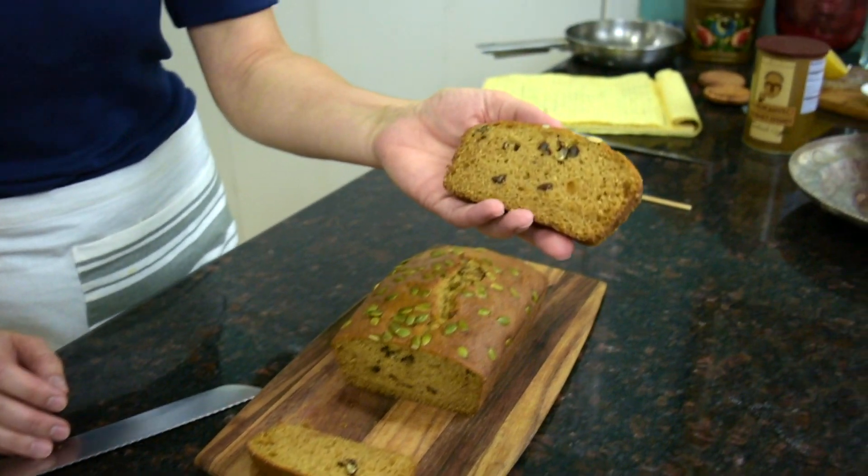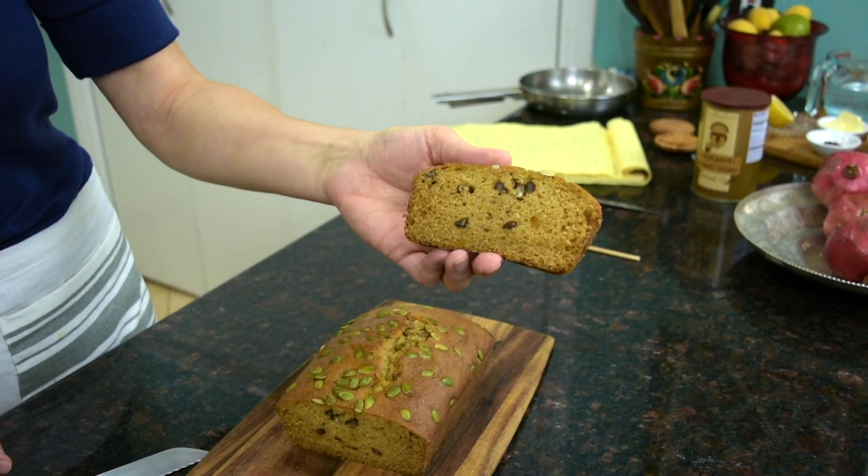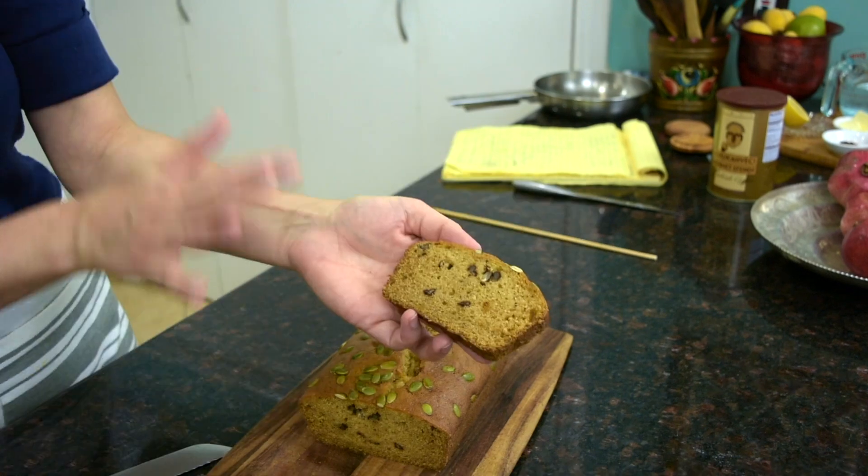It turned out quite moist. When I press on it, it's spongy. It turned out very delicious — it's very moist because we used olive oil, which really added to the moisture. The flavors are excellent; I love that we used a little bit of every spice. I did not want to overpower the taste of pumpkin, so that was a perfect amount. The pecans added a crunch to the bread, and it's not overly sweet, which is another plus.